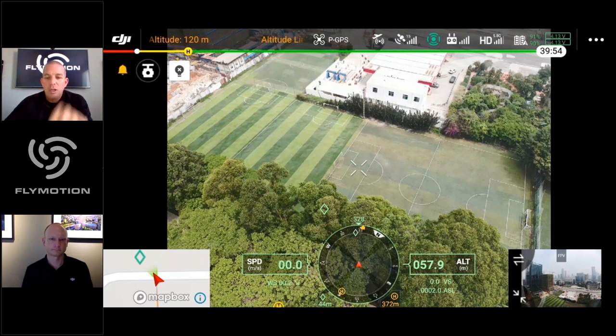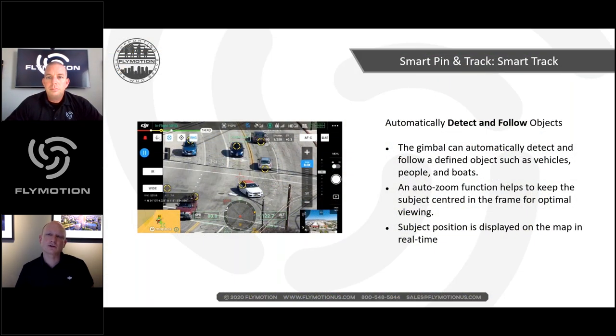Rich notes that all altitude readings and distances shown can be switched to imperial units — miles, feet, and altitude. Smart Track is also built in — not a new concept, but made more user-friendly and helpful. In the demo example, Smart Track recognizes moving objects and allows the operator to click on one to lock tracking on it.